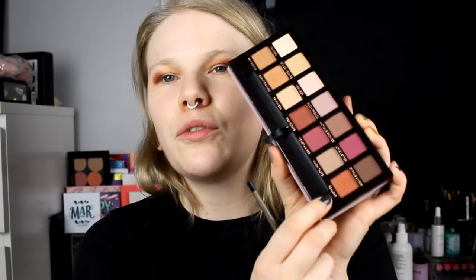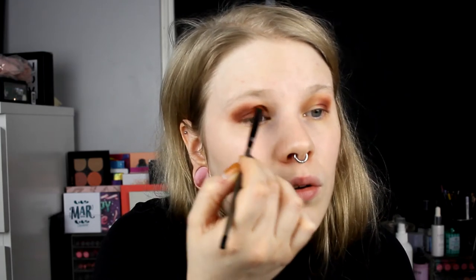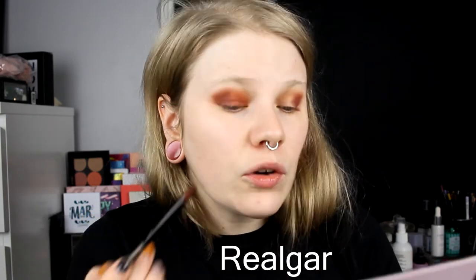This is the Red Ochre and I think it looks pretty good - maybe a little boring than I usually do but we can survive. Now I'll take Realgar and put it on the inner part of my eye. It was a little bit darker than I expected, but I think it's okay. They blend so well together. Realgar - I'll write it down here - and Red Ochre.